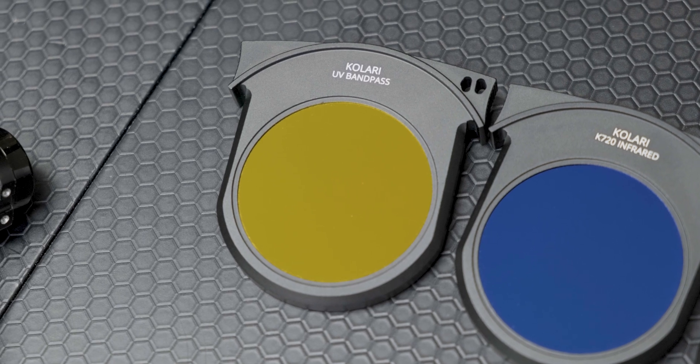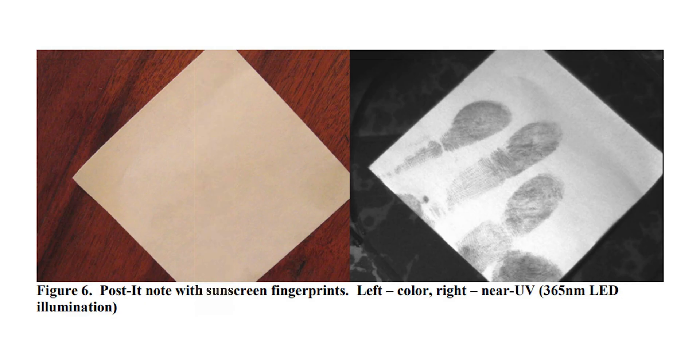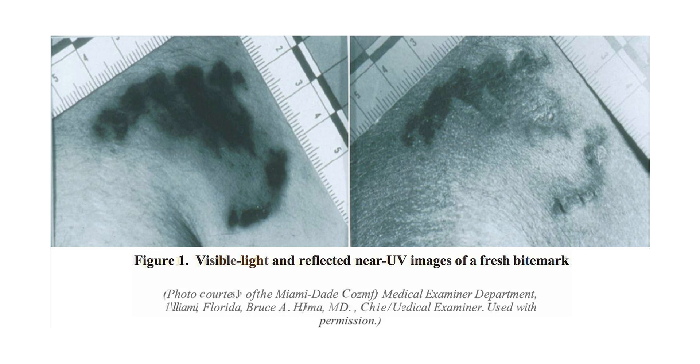Included in the kit, we have our ultraviolet bandpass filter, which is perfect for detecting bodily fluids, injuries, and many other crime scene subjects.